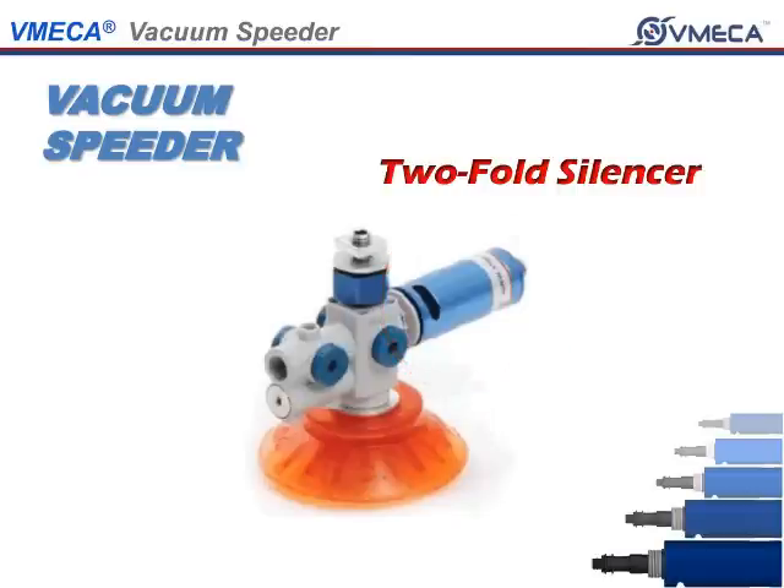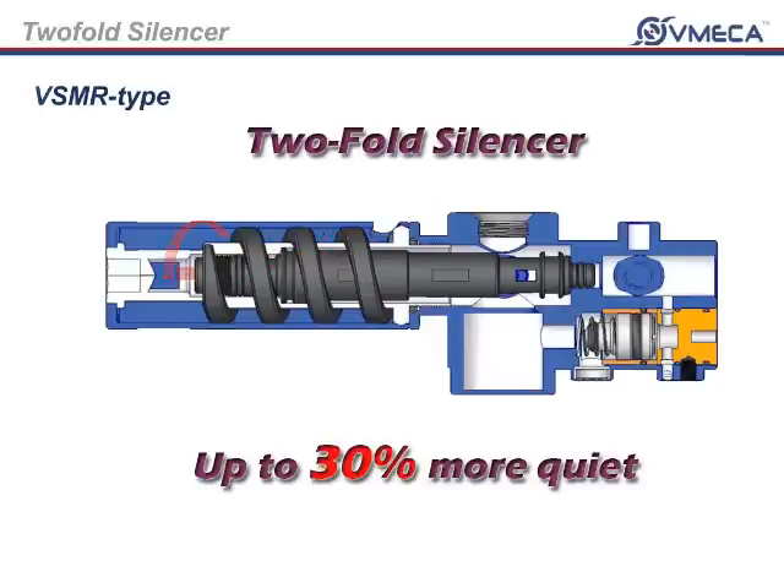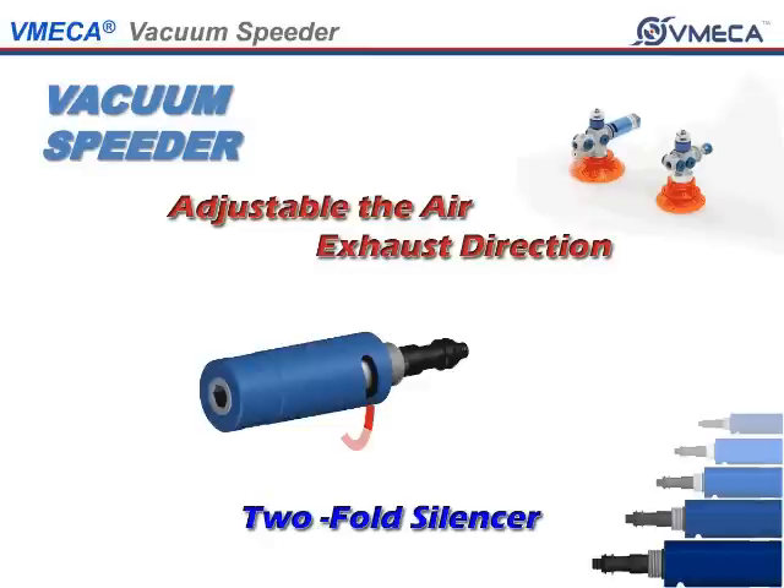The VSMR and VSM have an option of a two-fold silencer. The two-fold silencer has been integrated so that you will get very low and quiet operation. As the exhaust air comes out, it will circulate around the screw-shaped padding, muffling the sound up to 30% more than a conventional silencer. With a two-fold silencer, you can change the exhaust direction to protect your eyes from possibly being damaged due to high compressed air.